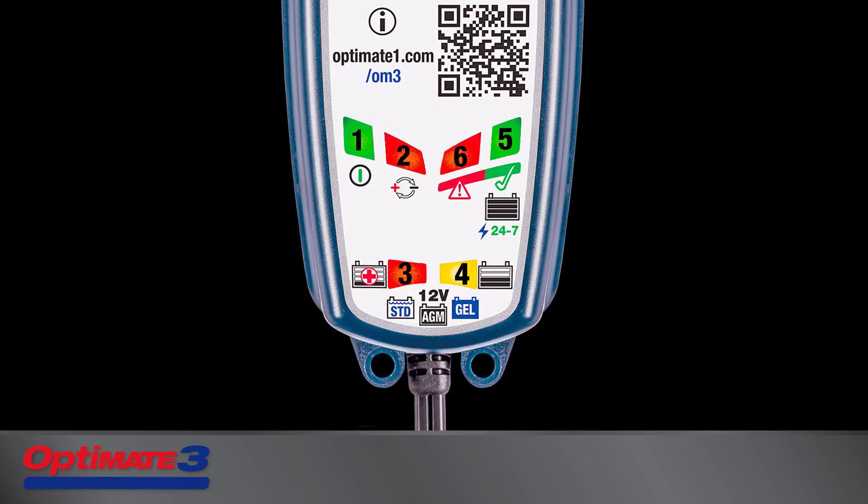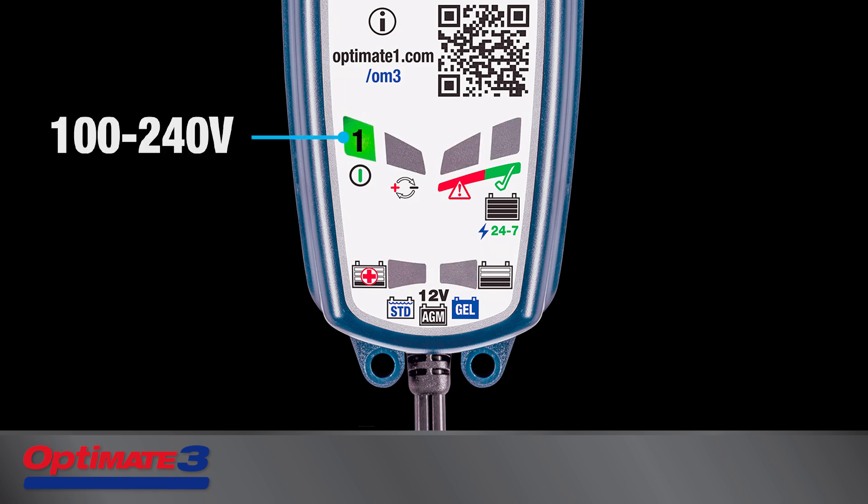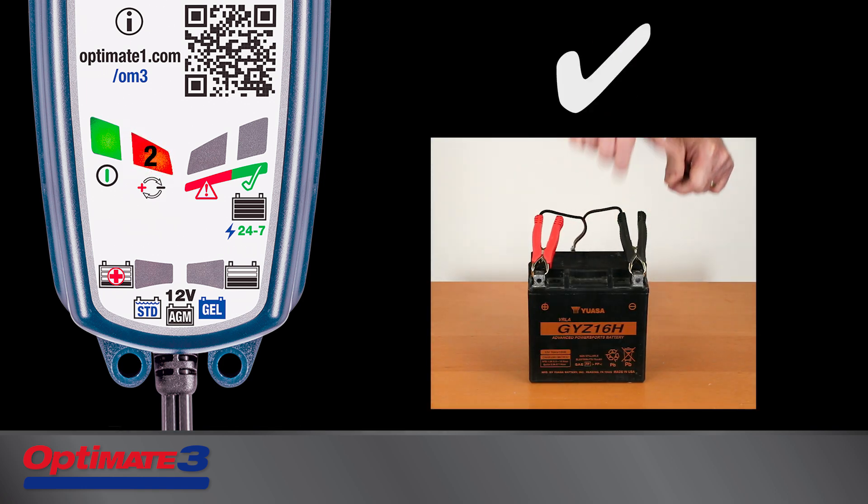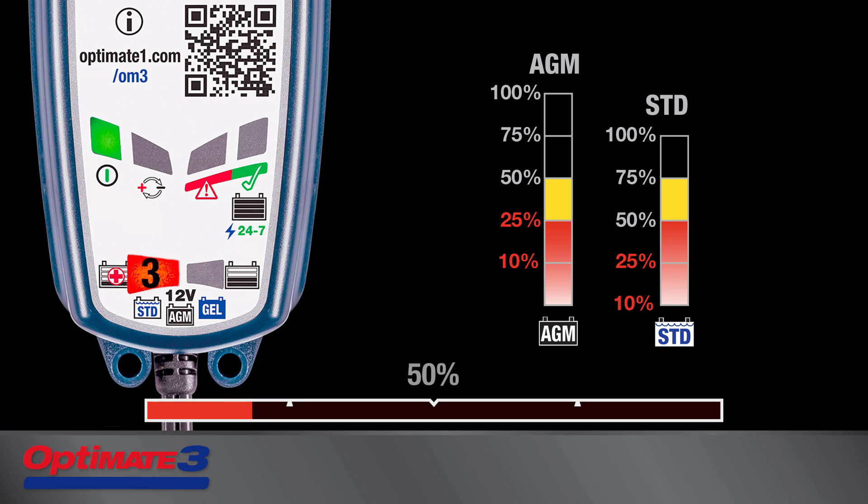The charge panel displays charge progress. Lamp 1 lights when the OptiMate 3 is connected to AC power. Lamp 2 lights if you connected the battery incorrectly. If LED 3 lights, your battery's charge level is below the minimum charge required to successfully start the vehicle. For motorcycle batteries, that is about 12.4 volts.